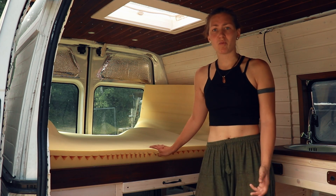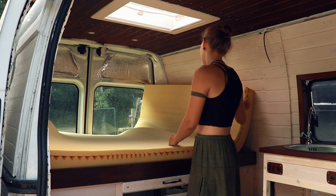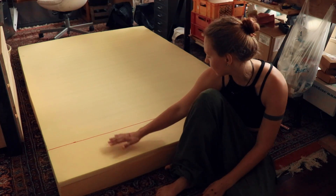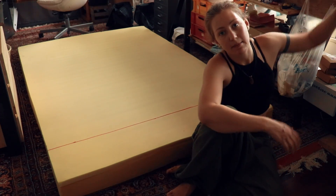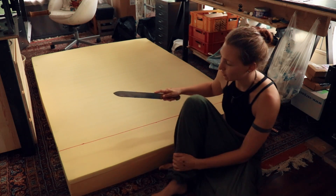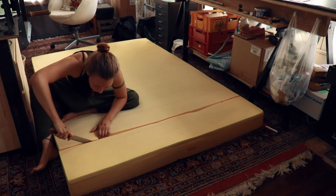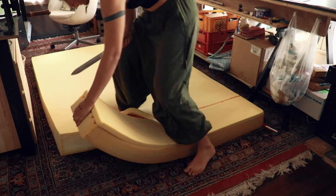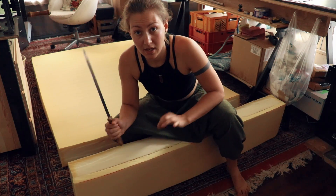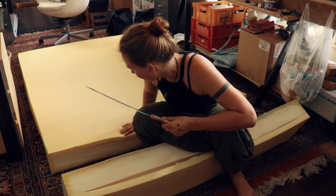I don't really know how I'm supposed to trim this mattress — I've seen people using hot wires but I don't have that, so I'm going to try scissors or a knife. I made the measurements of how long the mattress is going to be and I'm going to attempt to cut it with this insulation knife you might have seen in my previous videos. That actually worked quite nicely! This knife, especially the front part — it's so sharp, it's really great. This part is a little bit loose but I'm going to put fabric around it anyway.